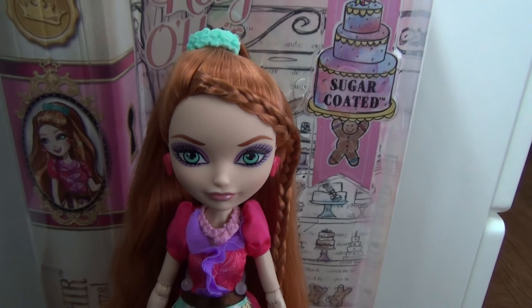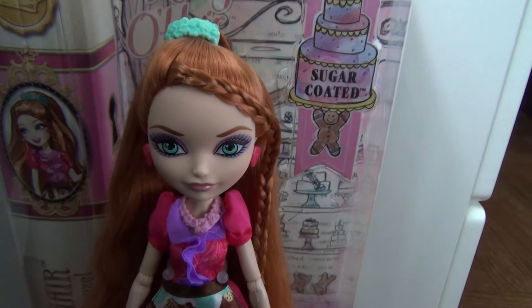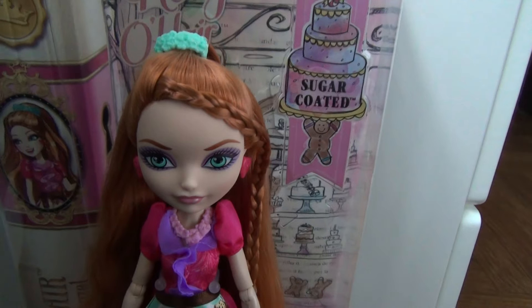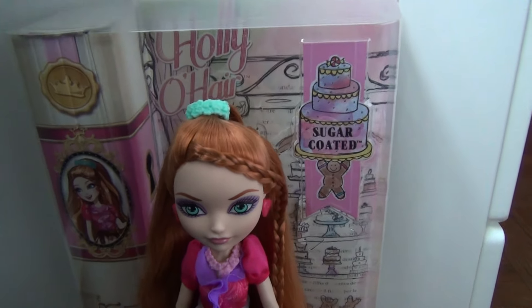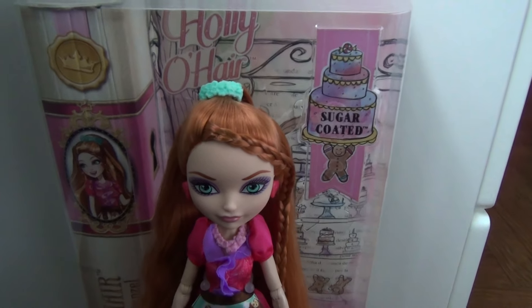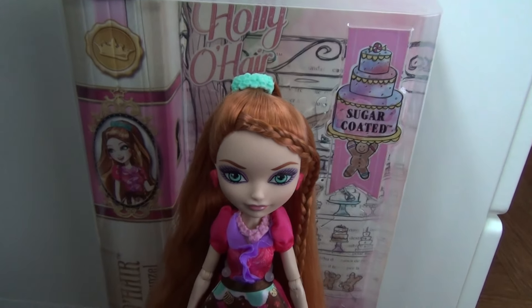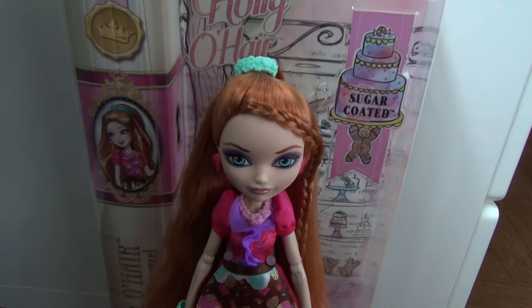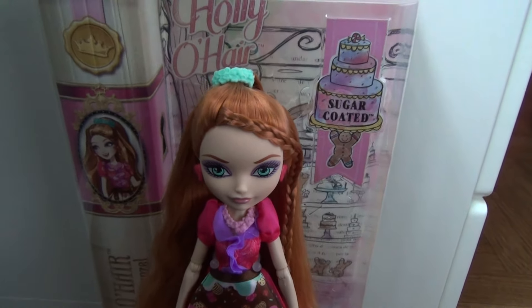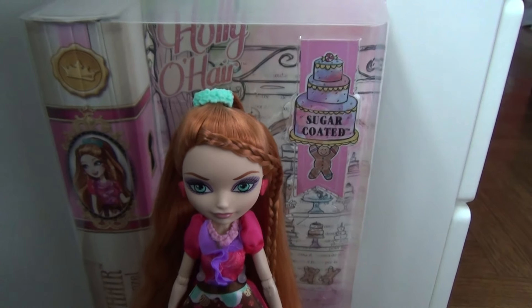Hey guys, so today I'm reviewing the sugar-coated Holly O'Hare. I got this doll for Christmas. The story is I had money, like $255, so I went to Toys R Us to get this, but I was there with my friend Elena, which you will hear her voice in the Yummy Nummies video that we're making.